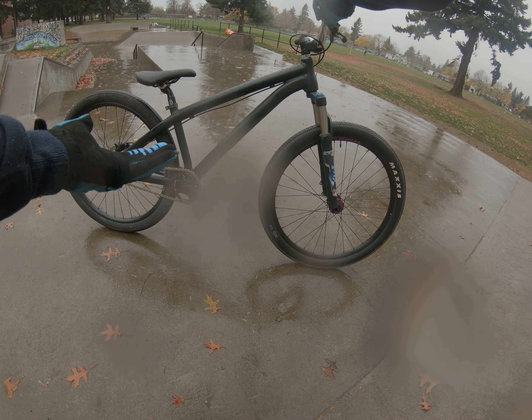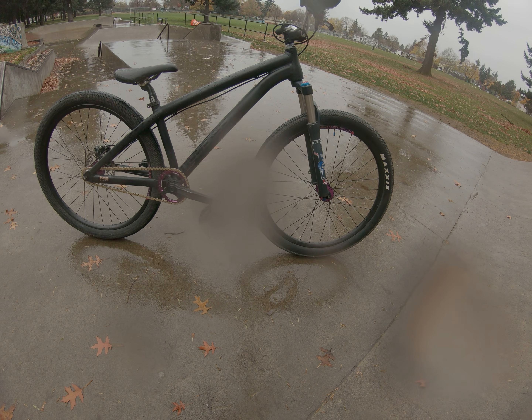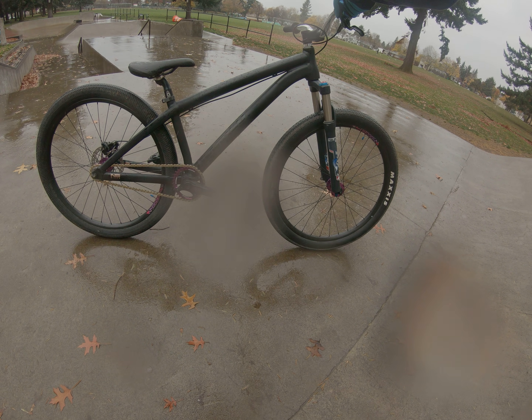It works better. The other fork was a Marzocchi Dirt Jump 3, but it was starting to almost lock out — it wouldn't compress more than 50 millimeters even with my weight, and I weigh 250.